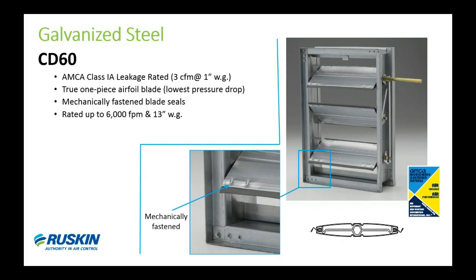The blade seal material is referred to as Rusca-Crane — it's a thermal plastic elastomer that's extremely durable. It's the same type of material used in automotive parts, commercial glazing seals, and electrical components. Our standard bearings for the CD60 are oil-infused 316 stainless steel, and our flexible jam seals are also stainless steel. The image on the upper right shows our standard extended half-inch shaft, which is provided standard with all single section damper sizes. The CD60 is still our most specified commercial control damper.